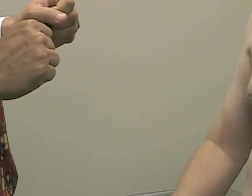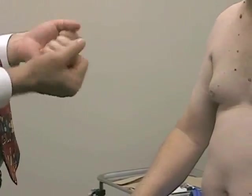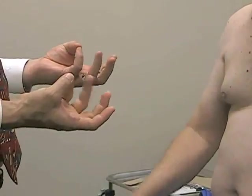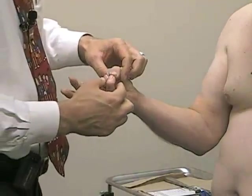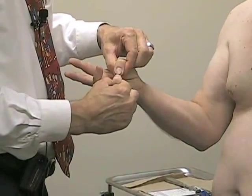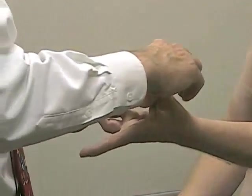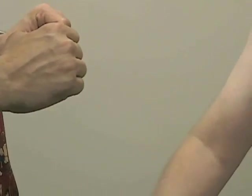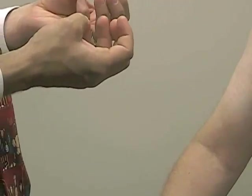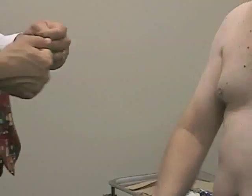Finally, the last one we'll check is thumb flexion and opposition. I'll have you bring your thumb over towards your little finger, hold it there, and don't let me pull it apart. Good. And on the other side — good, he's nice and strong and symmetric. Thumb flexion and opposition is C8, T1, and mostly a median innervated function.